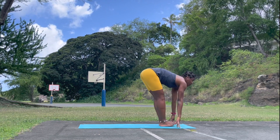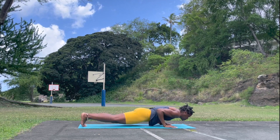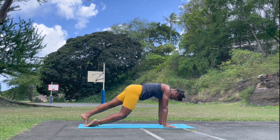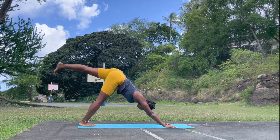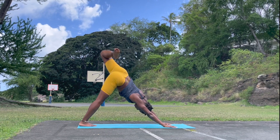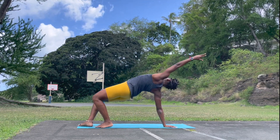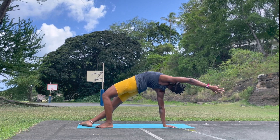Look forward, lengthen. Step or jump back — Vinyasa flow. Chaturanga Dandasana. Upward facing. Downward facing dog. Left leg reach high, bend the knee, open the hip — try to open that front hip, the quads. Flip the dog if you have it, and take the left hand forward. Again, we are going into wheel — that's the objective of this class.